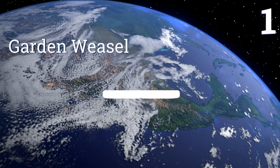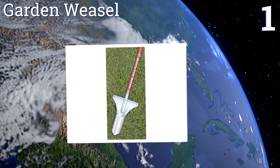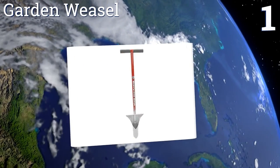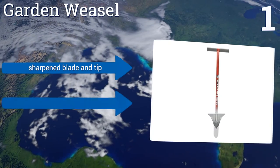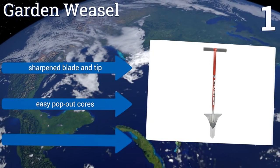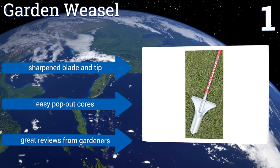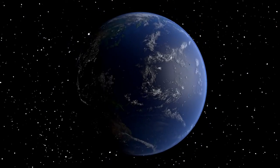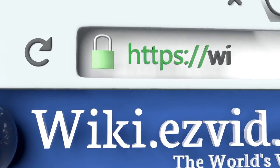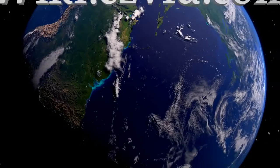Taking the top spot on our list, the long shaft and broad T-bar grip handles of the Garden Weasel make it easy to concentrate plenty of manpower into each hole you dig. It also features a non-slip foot blade for when extra effort is needed to dig through stubborn soil. It comes with a sharpened blade and tip and offers easy pop-out cores. It gets great reviews from gardeners. To see all of our choices, go to wiki.easyvid.com and search for bulb planters, or click beneath this video.